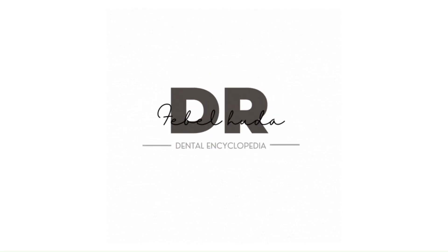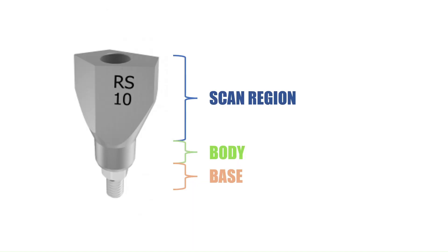Welcome to Dr. Fabel Huda's Dental Encyclopedia. The main component required for making this impression is a scan body. The scan body has three parts: a scan region, a body, and a base. Now we're going to see a short video capturing all the steps of how to perform a good digital impression.